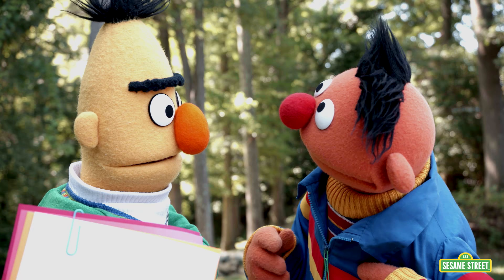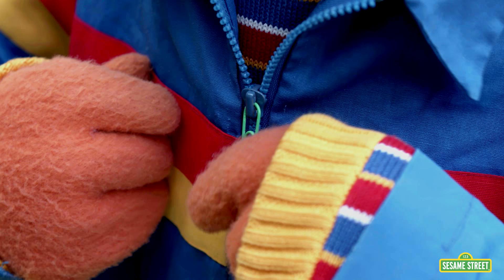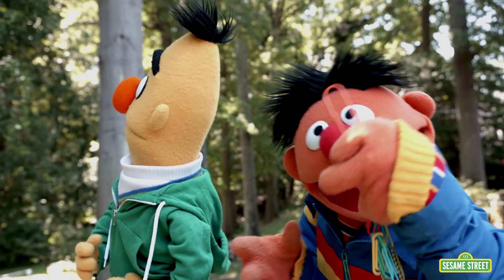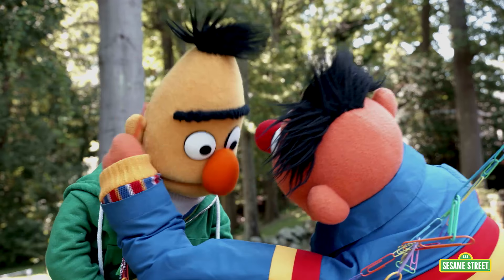Well, look here, buddy. You see, on my jacket? My zipper pull broke, so I used a paperclip as a zipper pull. Oh, would you look at that! A life hack! And look, you can chain paperclips together, Bert, to make beautiful decorations. Isn't that nice? Oh, that is beautiful, Ernie! A life hack!